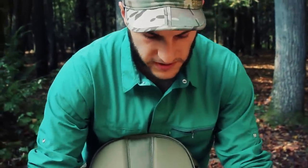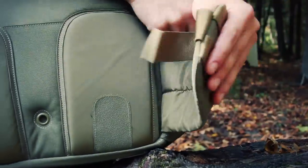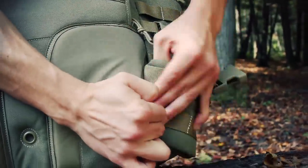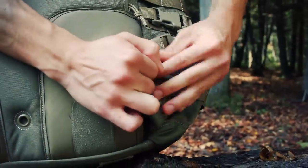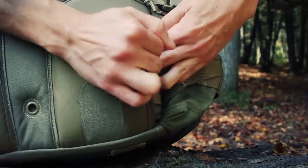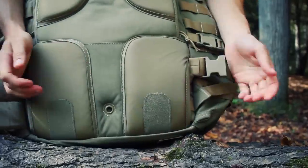Underneath these two zones on the back panel, you can stow the hip belt away. If for whatever reason you don't need it — traveling, trying to save space — you can tuck it under there and get it out of the way.